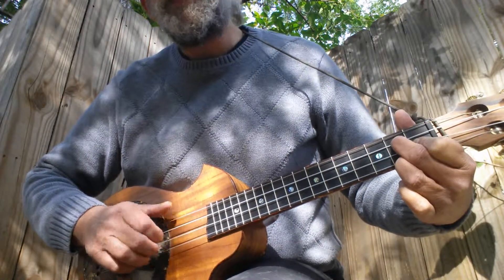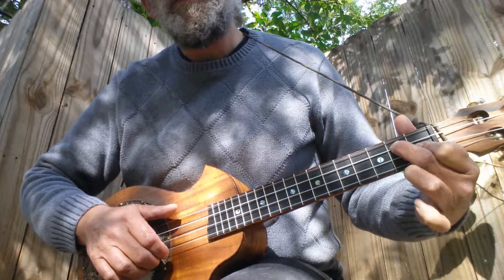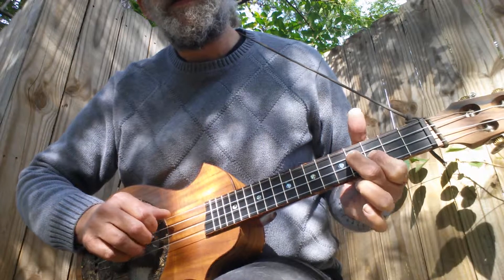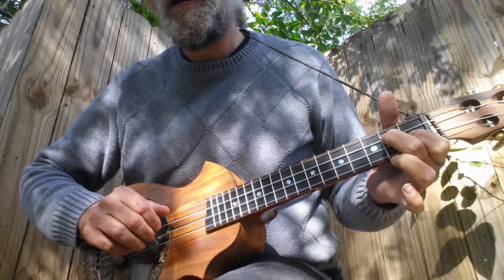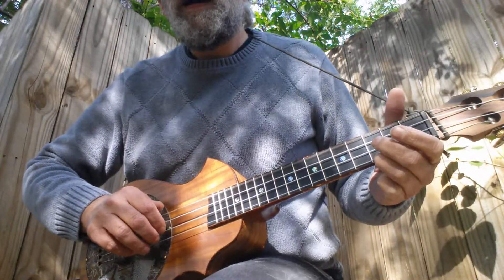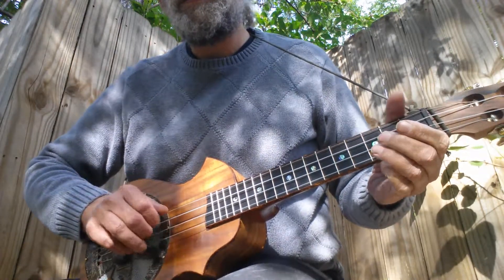Now the turnaround — just like the G seventh, you're in the G seventh, don't worry about the first string, just take it up to the fourth fret and third fret, down a fret, down a fret, down a fret, and just picking the two middle strings. Then open. And then I hit the bass with my thumb and pick the first two strings.